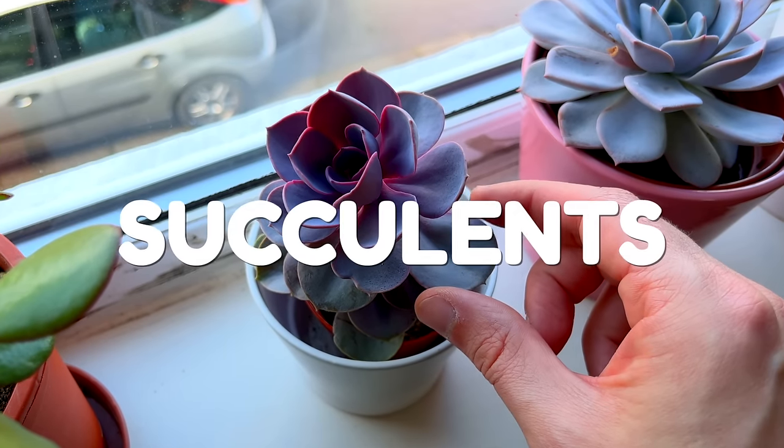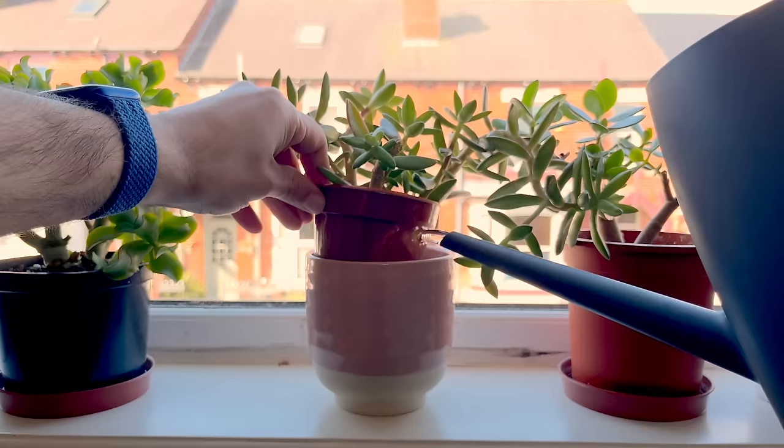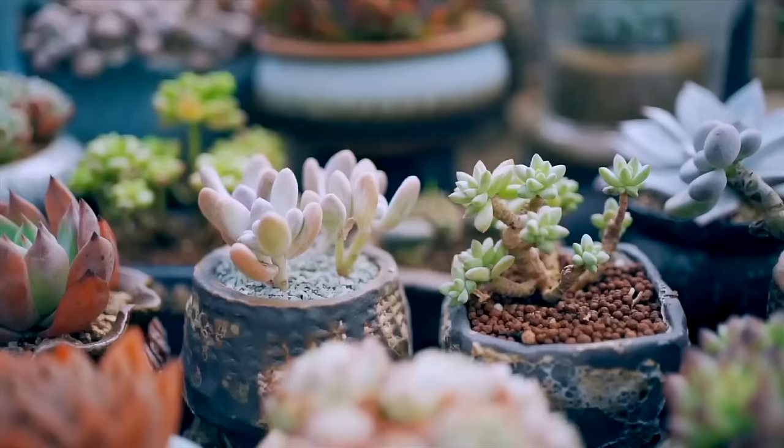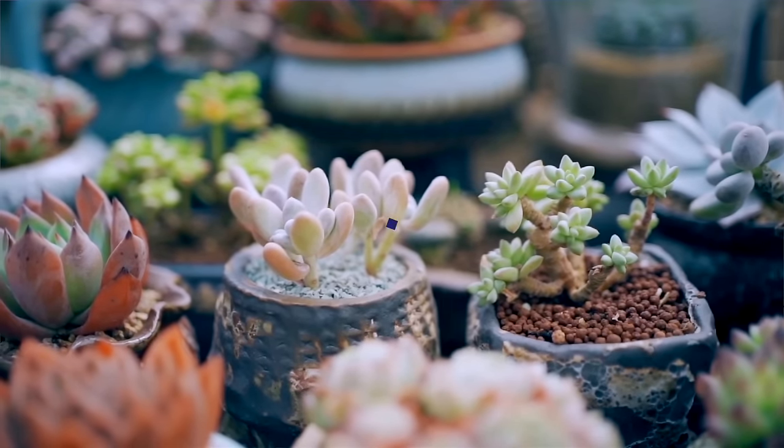If you're regularly touching the leaves of your succulents, keeping them out of the sun, or watering once a year, then your plants will never have the chance to thrive. I've got all the tips you need and all the mistakes to avoid to help you have the best succulents possible.